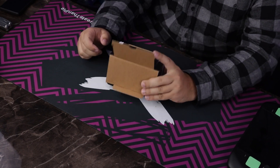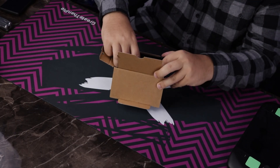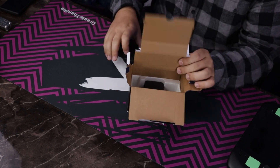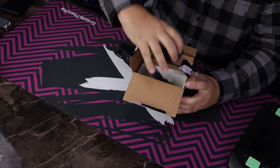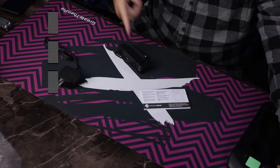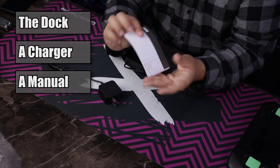Not much fanfare — we go straight into the dock itself. And honestly, the most important part of this is just this brick right here. Having a dedicated secondary Steam Deck dock power brick — great stuff. That's everything inside the box: the dock itself, a charging brick, and a manual.